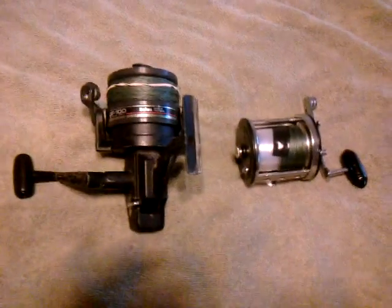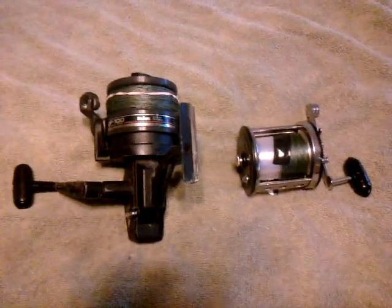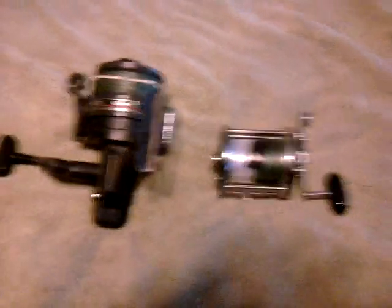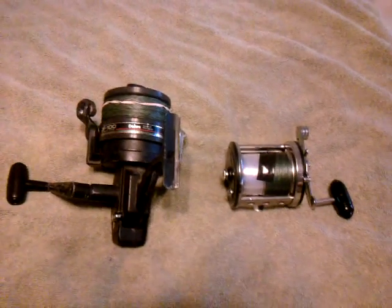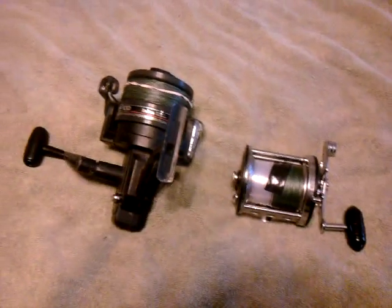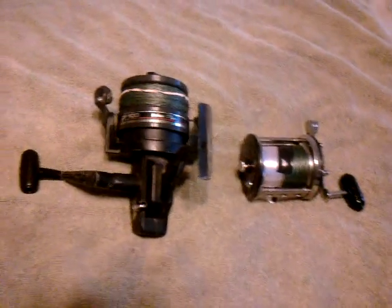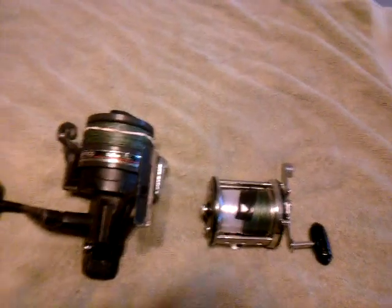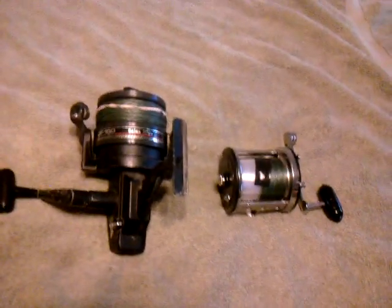Hello, this is Kurt Gowdy Shark Hunting and today we're going to do an extension to the video baitcasting reels versus spinning reels. The last episode I did pretty much just surf fishing reels like the 750 and the squitter, and now I'm going to do the shark fishing area of this and I got two reels.